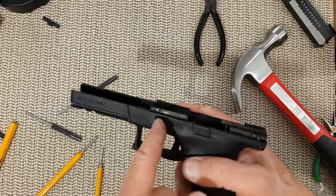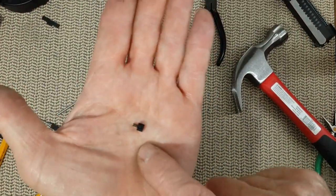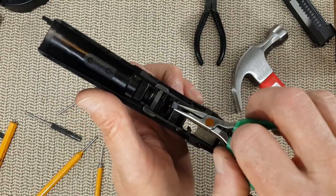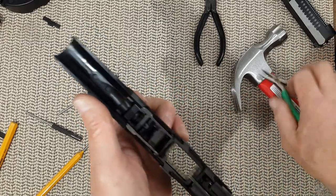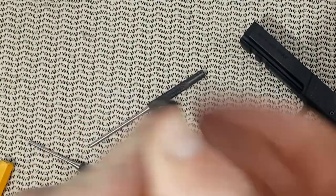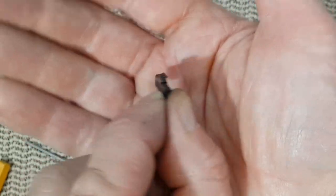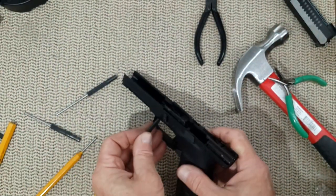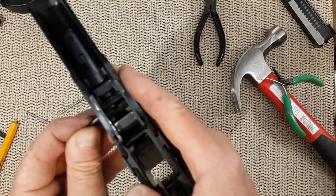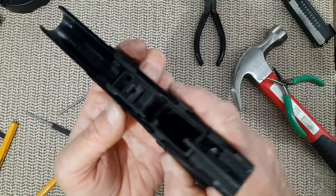All we are missing now is the slide release latch. We need to put in that little part — be careful, it will fly away. We need a pair of pliers to put it into position, right there, into its home. Push it down. The slide catch goes this way, it goes into the back. Just put it in at an angle and apply force on the spring. Push everything in — there we go, it's in position. That's it, and everything is in the lower frame.